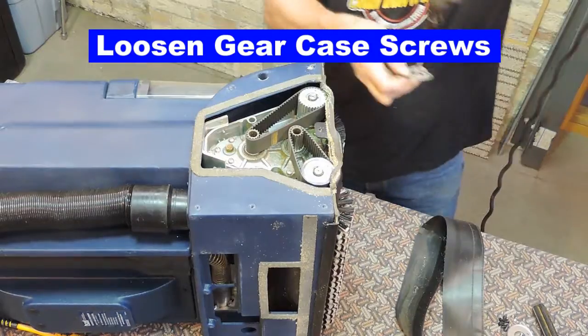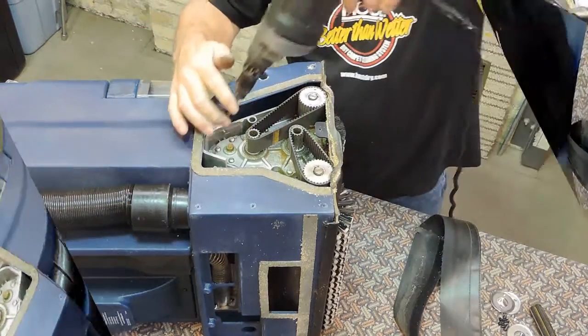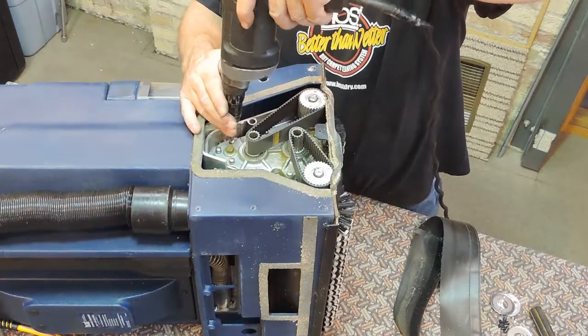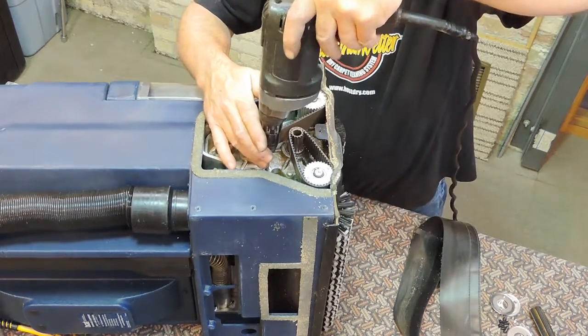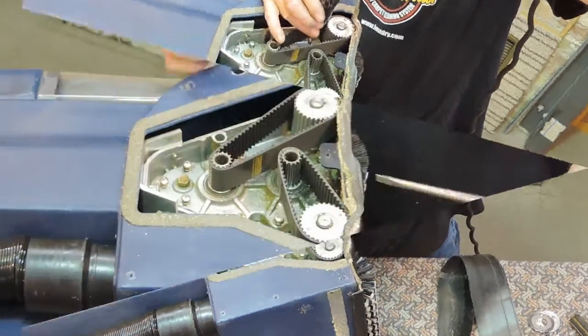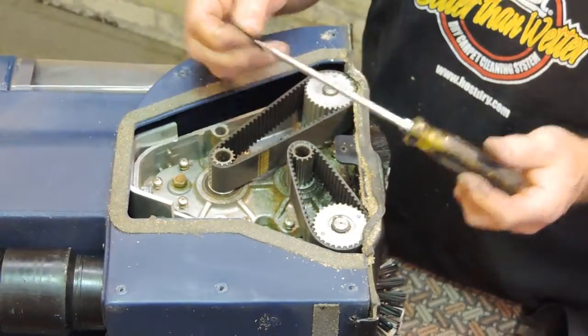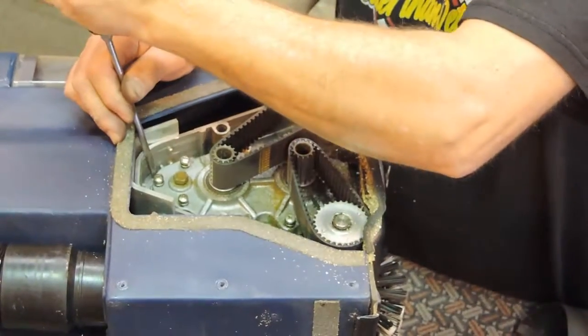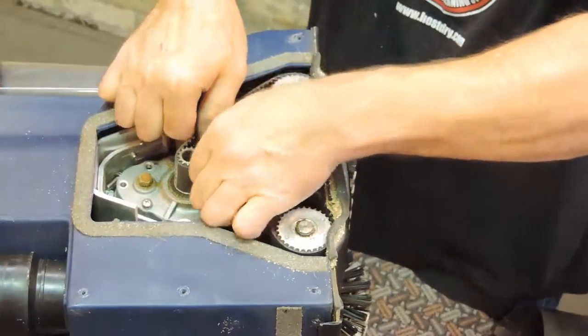To easily remove the belts, we need to first loosen the gear case itself. Using a Phillips screwdriver, loosen all the screws that hold the gear case in place. Do not remove the gear case screws, only loosen them. To loosen the gear case, we need to use a straight screwdriver to gently pry or bump as shown.